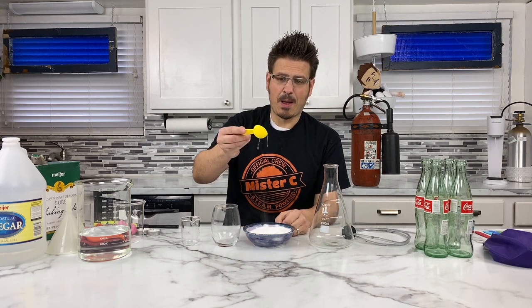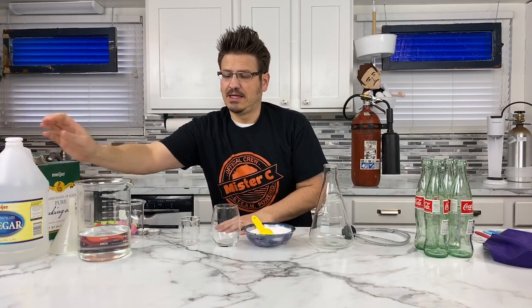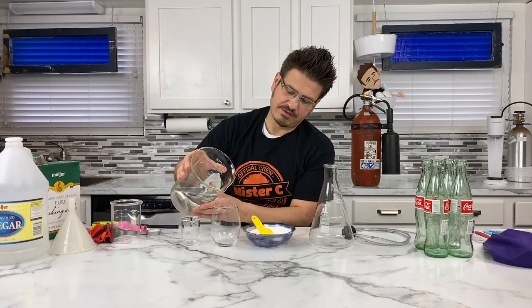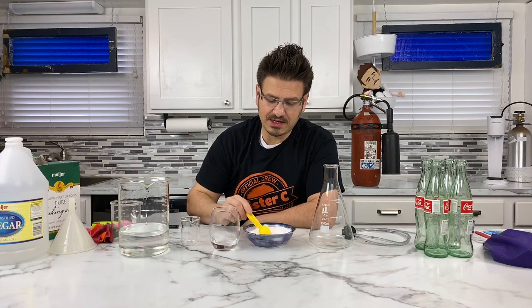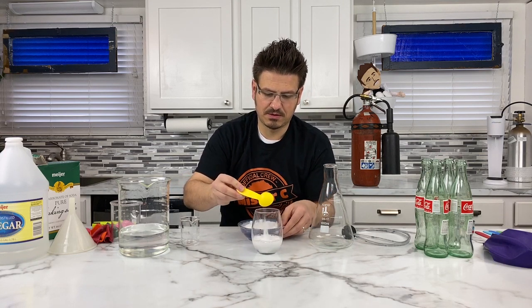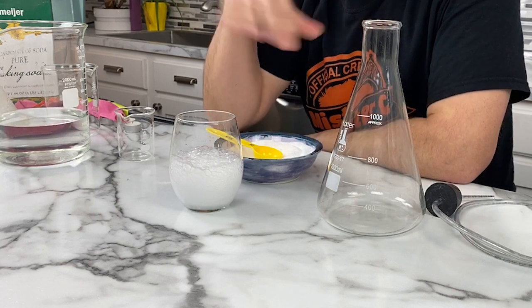What I have here is baking soda, and I also brought along some distilled vinegar, which I poured into my beaker. What I'm going to do is take a little bit of my vinegar — I'm not measuring it out — just put a little bit into the cup, and then take about a tablespoon and mix it up. And when I mix those two things together, we have this reaction.